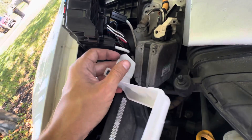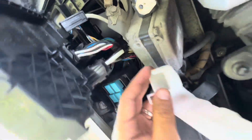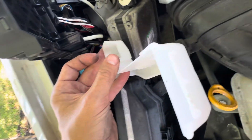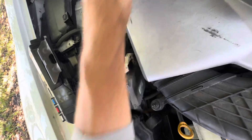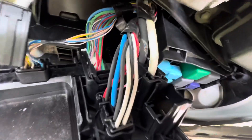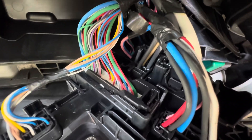This little plastic cover, you just undo from these two tabs right here. This plastic cover will remove so that you can get access to all of your plugs. Take a picture of all your plugs and how they're plugged in, so that you know how they go back.